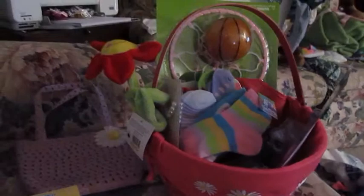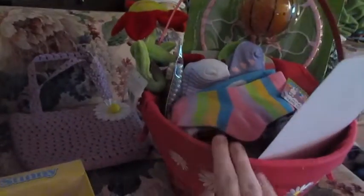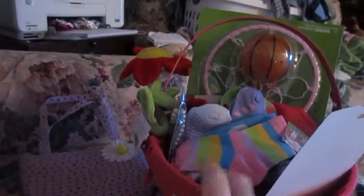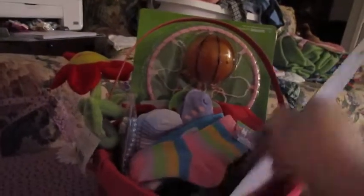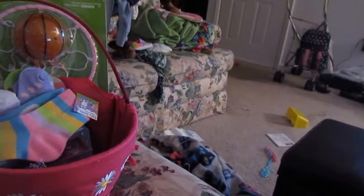I just thought I would show you real quick what we're going to put in Brooklyn's Easter basket. This is just everything in there - it's not actually set up. I will insert a picture or show y'all a little clip once it's ready. Everything we got either came from the Dollar Tree for a dollar or Target for a dollar for the most part.